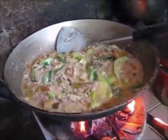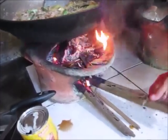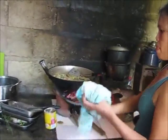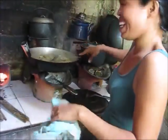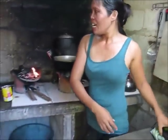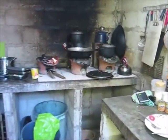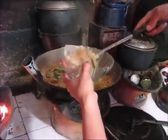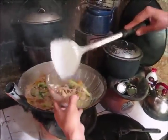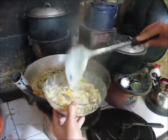Finished, done. Turn the burner down by pulling the wood out. Take her off the fire — pretty heavy, don't want to dump that on the ground. It's creamy — very creamy. Look at that.